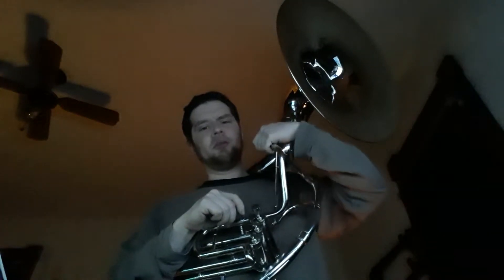Let's compare that to something I'm a little more comfortable with — the stock mouthpiece, which is very small. Let's see how this sounds.